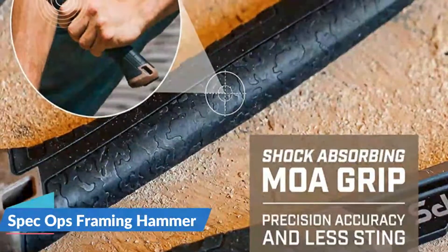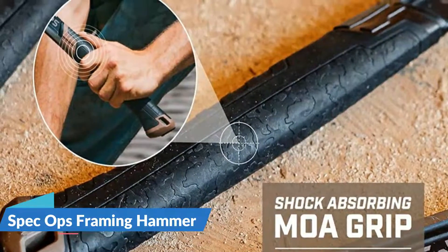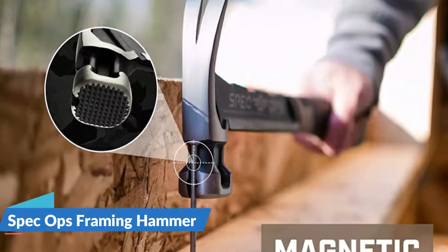For optimum vibration reduction, the bi-material handle is built with a rugged frame and a camo-textured MOA grip that absorbs shock and lessens sting, even when nailing into the hardest materials like engineered beams.